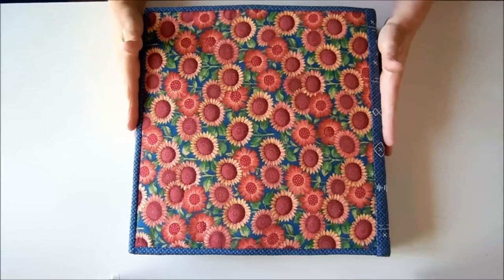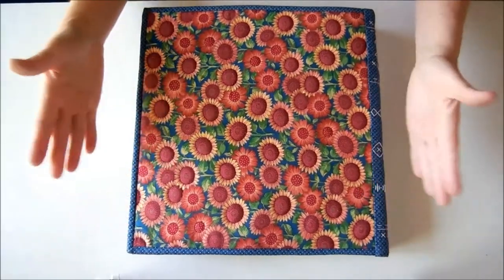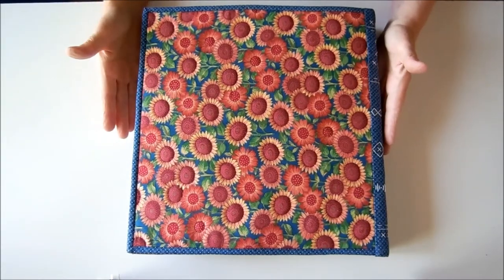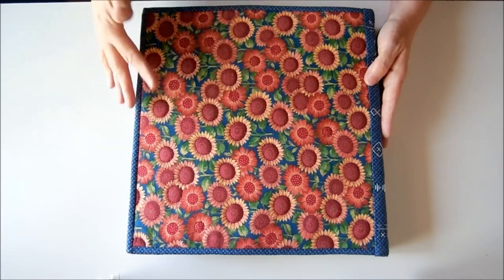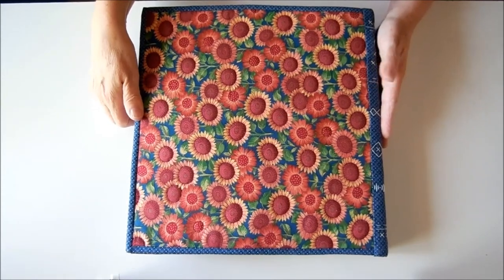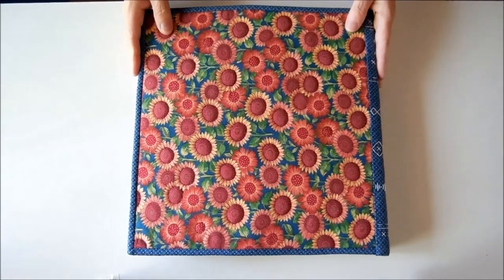So, thanks for watching. I hope you enjoyed this miniature demo. If you need further details of the machine embroidery books — the ones I put together with the sewing machine, which is what this one is based on — check out my other videos on my YouTube channel. Thanks for watching. Bye for now.